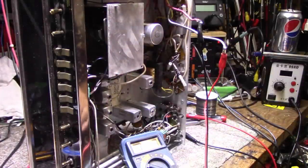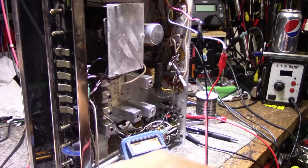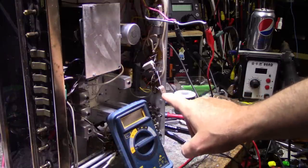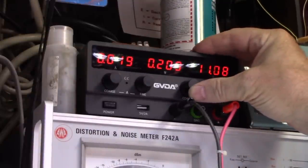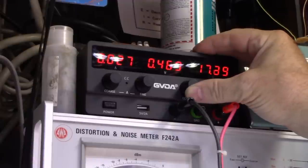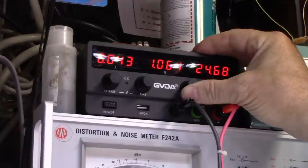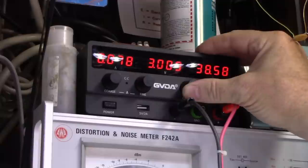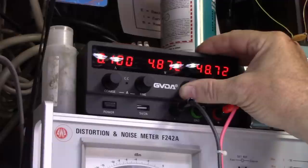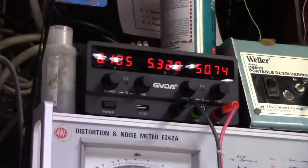I'm going to experiment with different values and see how the current changes — it should go down. Swapped the 0.2 ohm resistors for 0.33 ohm and we're ramping up voltage again. At 25 volts — half supply — we're only at 45 milliamps, which is really good. Taking it right up to 50 volts: 100 milliamps. That's awesome. Let's measure our biasing: base to emitter is 0.57 volts.